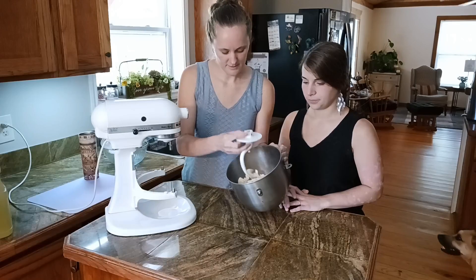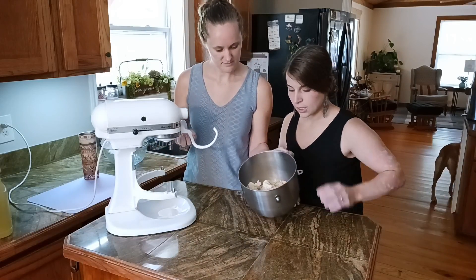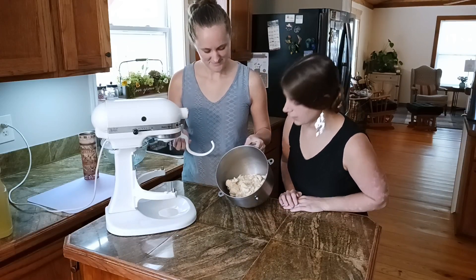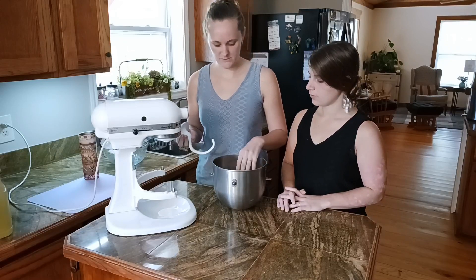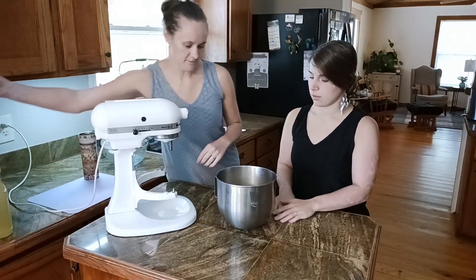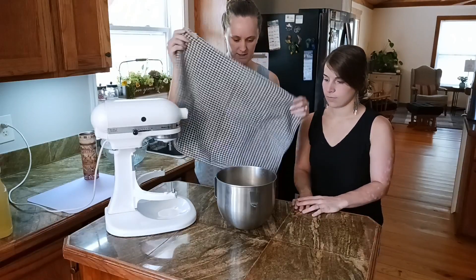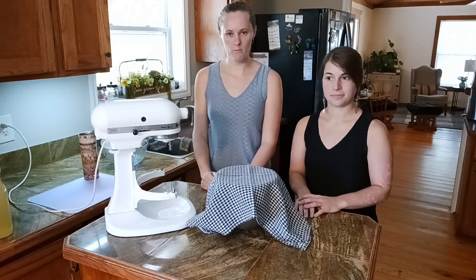Right about like that — it'll come all together. Now we're gonna let it rest and rise for about 30 minutes. Just cover it with a clean rag, let it rise, and then we'll come back and roll them out.